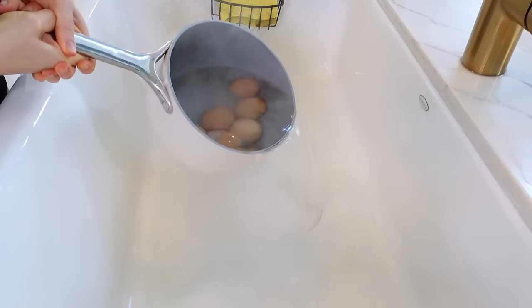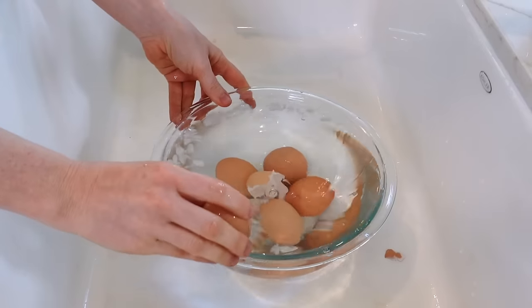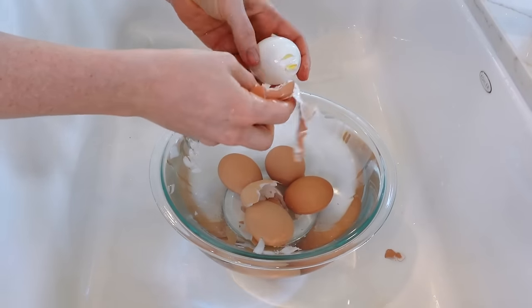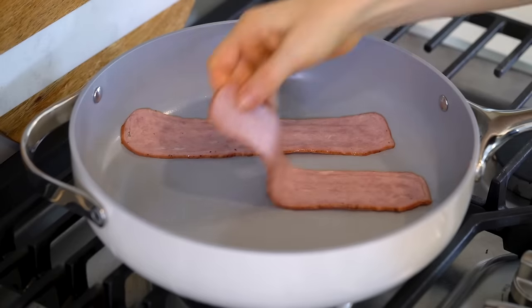Going back to the eggs, once they're done, let's drain the water and then give them a quick ice bath to stop the cooking process. After they've soaked for about 10 minutes, you can go ahead and peel them. Setting those aside, let's get started on the turkey bacon.